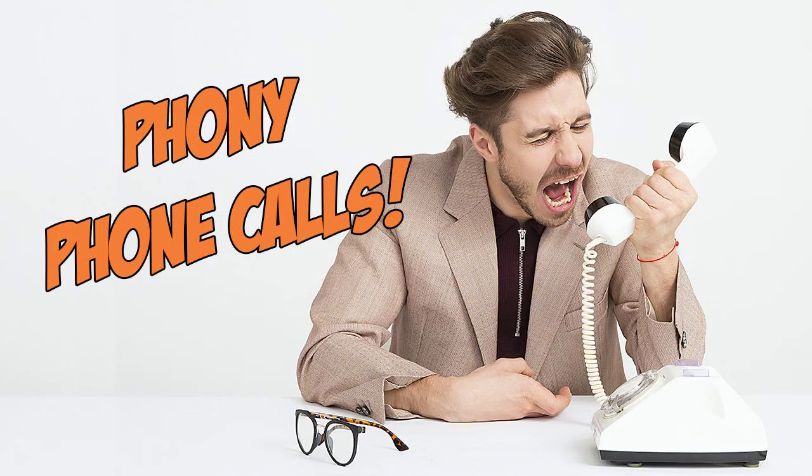Is this the clock repair shop? Yes. Oh, I just inherited a grandfather clock. How old is that clock? The clock is, I would say, about 75 years old. 75 years is not old for a clock.